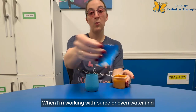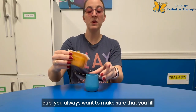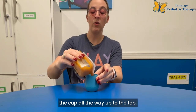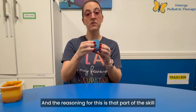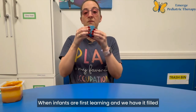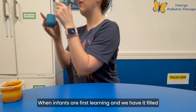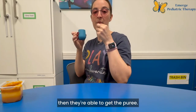When I'm working with puree or even water in a cup, you always want to make sure that you fill the cup all the way up to the top. The reasoning for this is that part of the skill with open cup is practicing how much to tip it. When infants are first learning and we have it filled to the top, they're just doing a little tip and then they're able to get the puree.